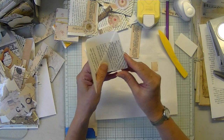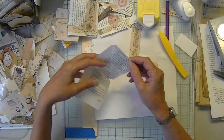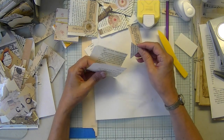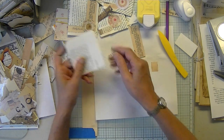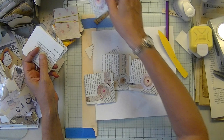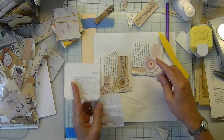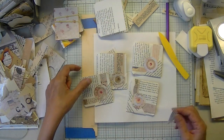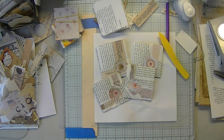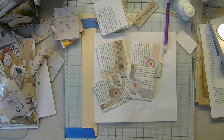So there you go — about 45 minutes I guess it took to make three of those. There's the start of another one. Hopefully I'll get to the tag series and have that for next week, but this week was on the fly.